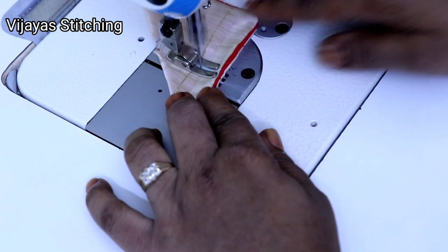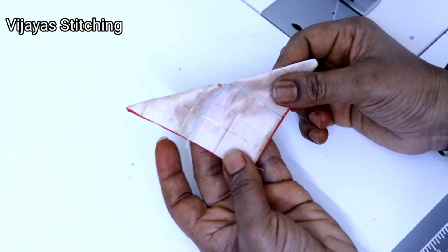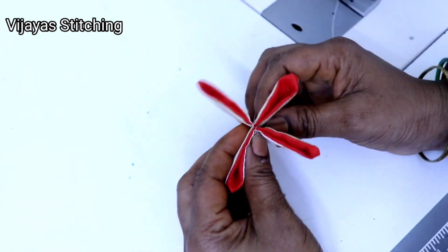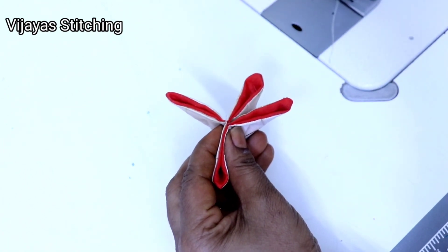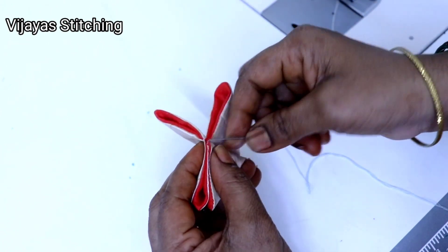I will do the stitches in the last part when I open it. I will not be able to do the stitches here and do the stitches.